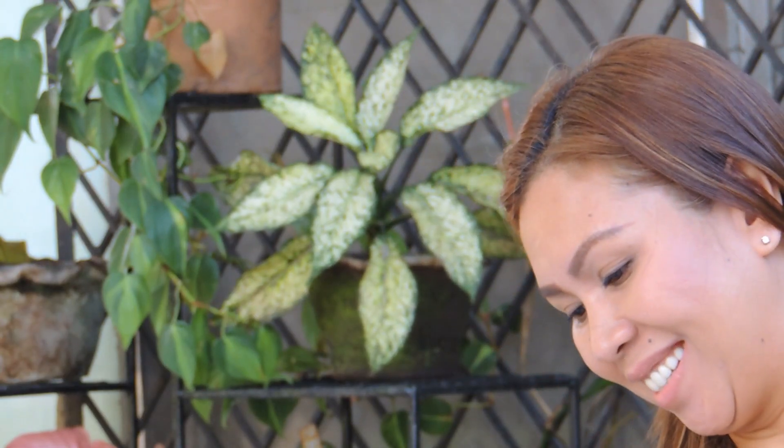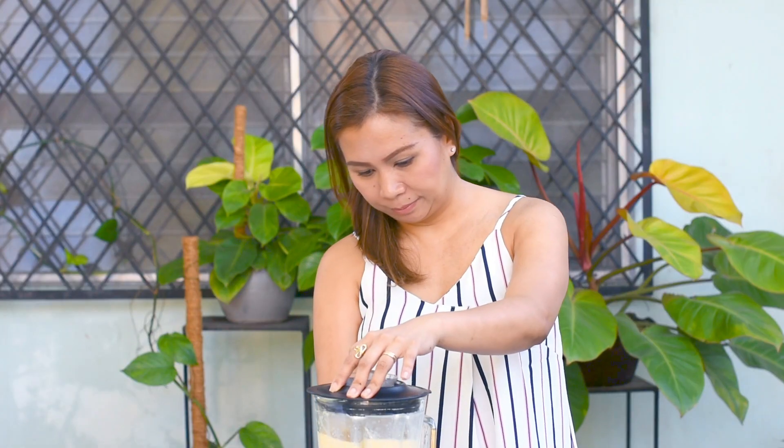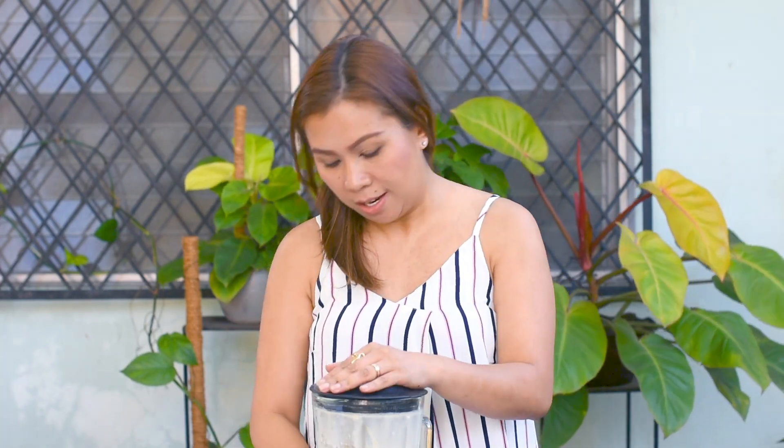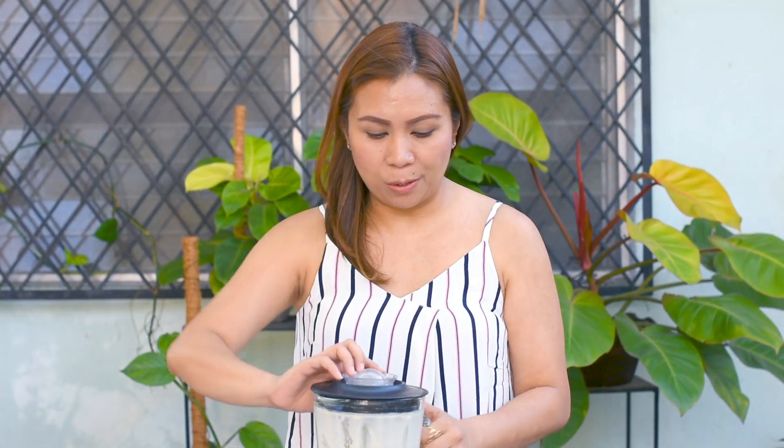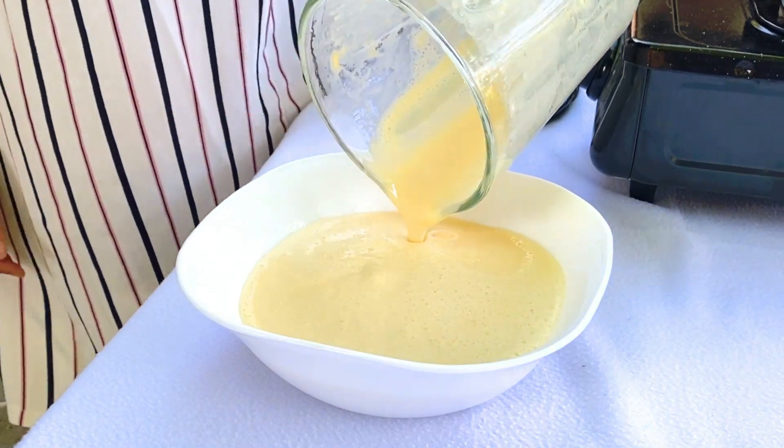Let's cover our blender tight and let it begin. Feel free to scrape the sides of your blender as needed, but if you're starting with your wet ingredients, there's no more to be done. So our batter is done, and we just have to set it aside for a few minutes, just enough for the bubbles to disappear.